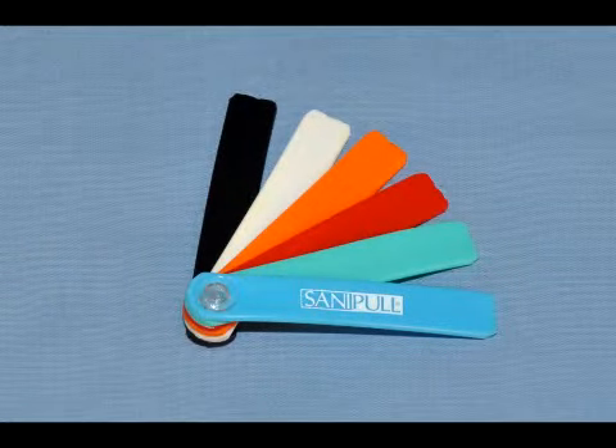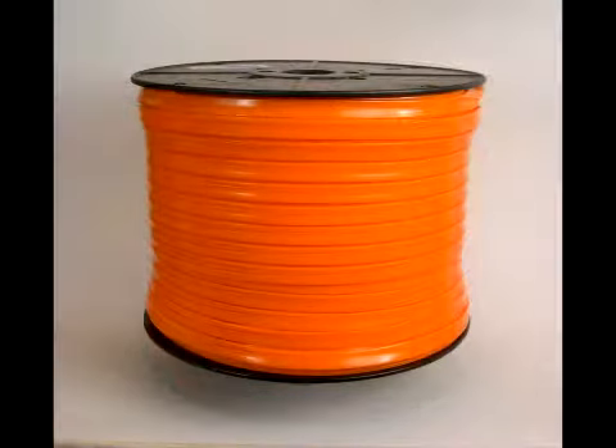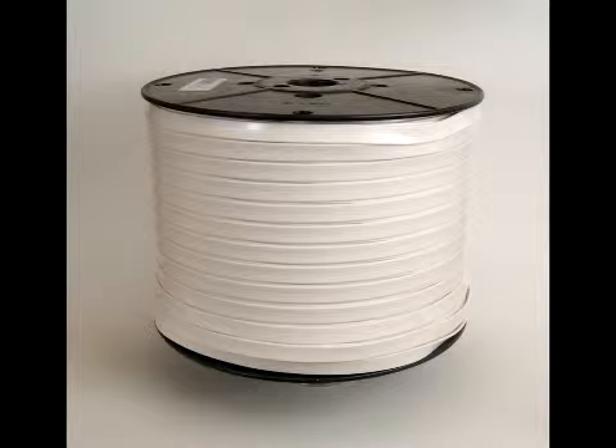SaniPull ribbon and all the clamshells and bangle attachments are available in a range of colours, with typical choices of red or orange for nurse or patient call applications and white for lighting applications.